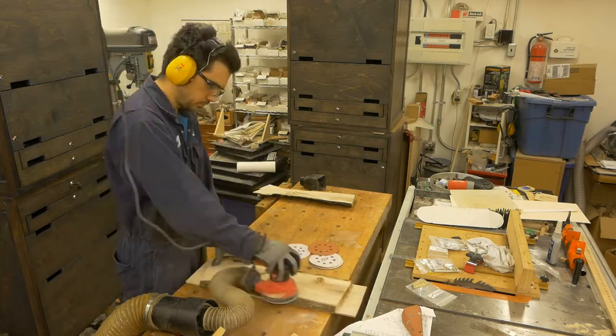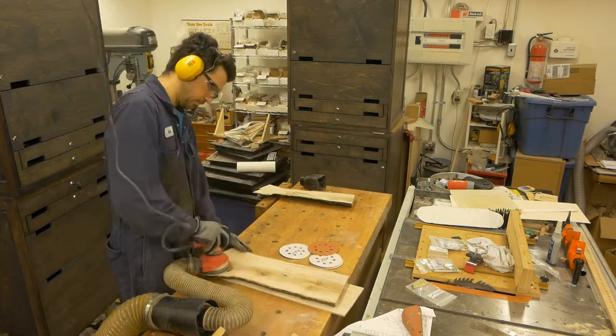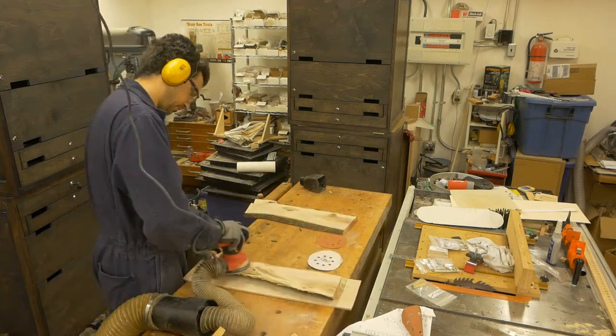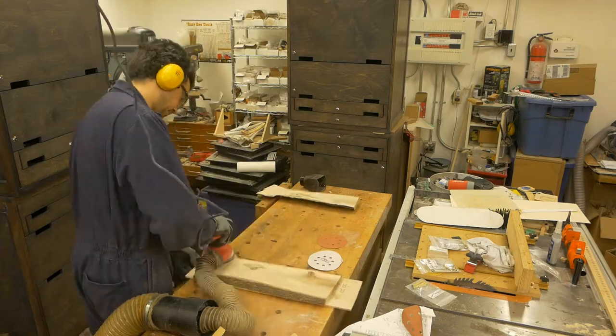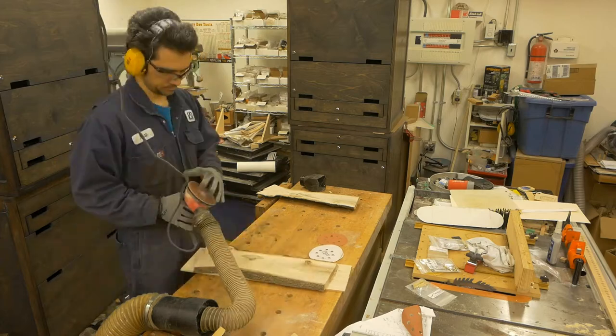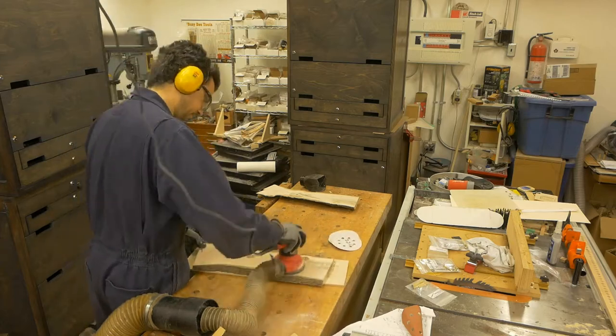Usually for furniture and any other projects I sand to 320 grit. However, my writing instruments — because they're handheld — I sand them to 1500 grit. And here we are continuing to sand: more sanding, more up and down, more left and right. Nothing much to it.